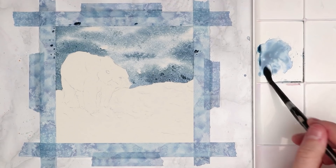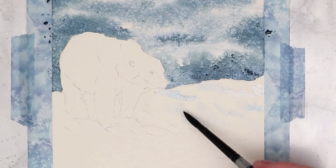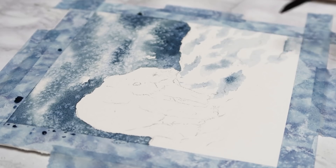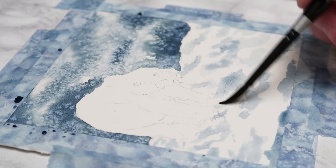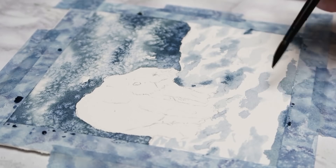Now I'm going in and working on the snow. I didn't pre-wet the snow at all — I'm working wet on dry. I'm using that same colour to paint in some shadows for the snow, doing lines that curve with the shape and dips of the snow. I'm being quite loose and a bit messy with it — just having fun, not worrying too much. I'm also darkening up a few areas here and there to create a bit of contrast and variety.